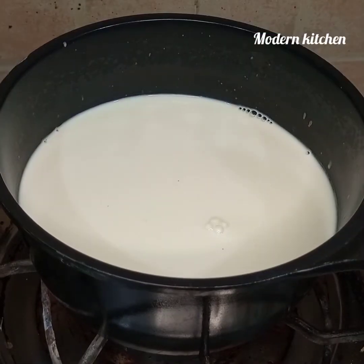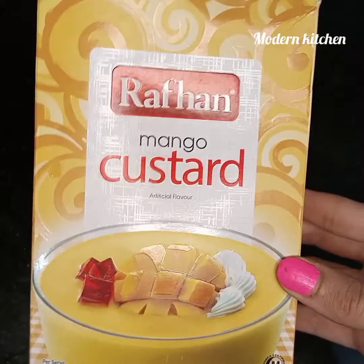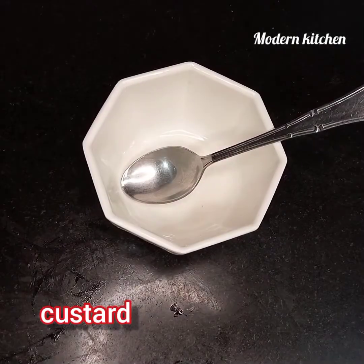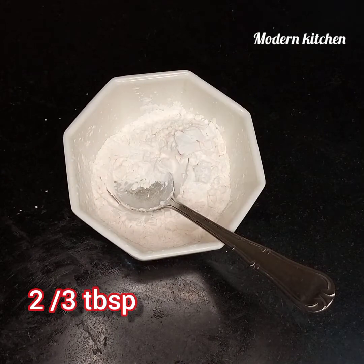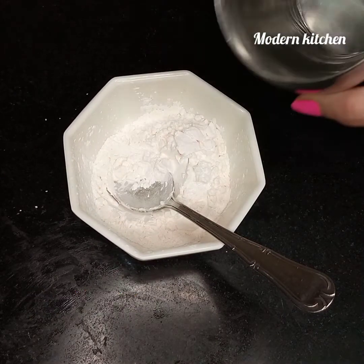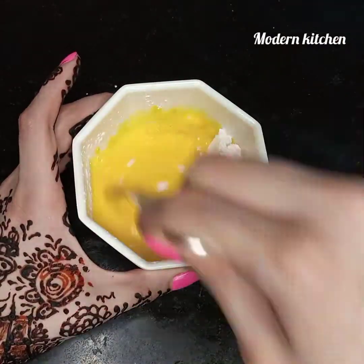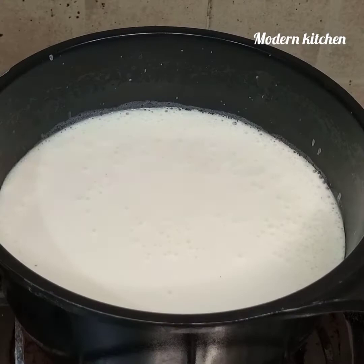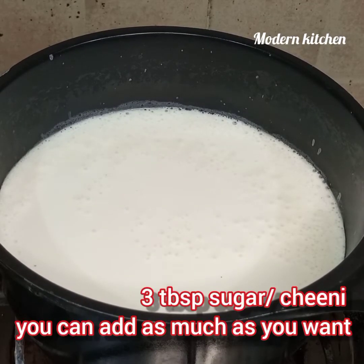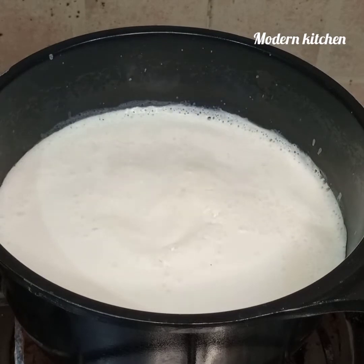Here I have made a mango custard. First, we will add 2 to 3 tablespoons of custard powder, add some water and mix it well.